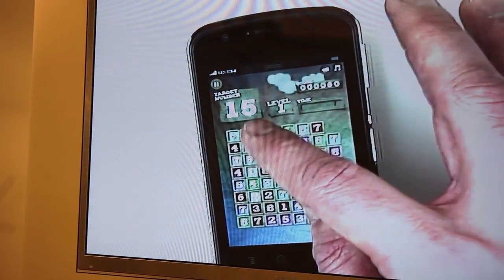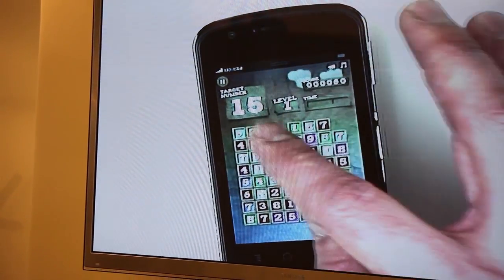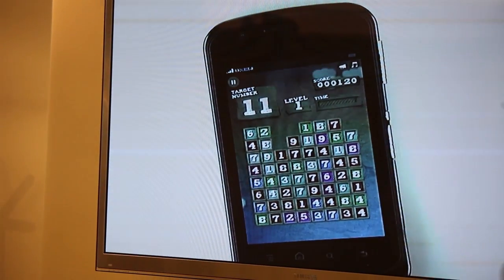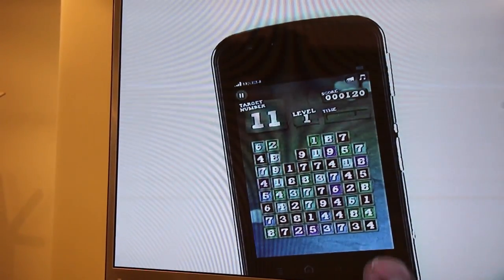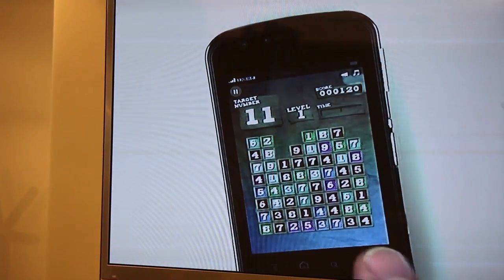I've been practicing this weekend, so 9 and 6 — I missed it there. This is just a simple 2D game, and this game is preloaded in the device, so the game is actually working offline. You don't have to be connected to the internet to run the game.